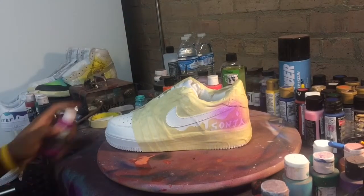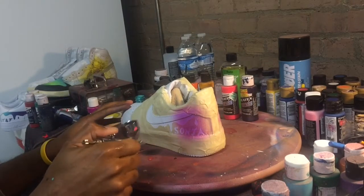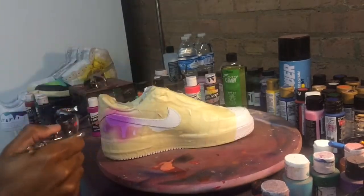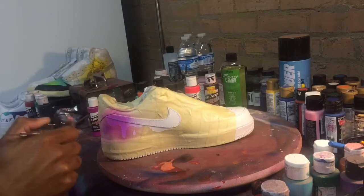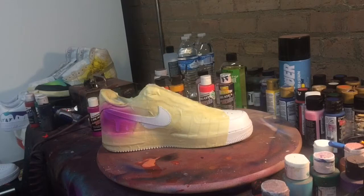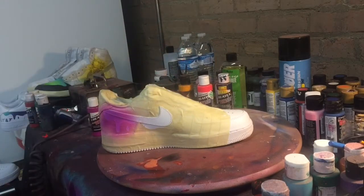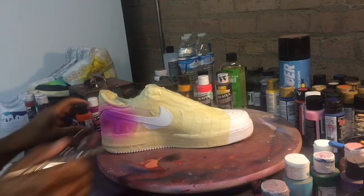All Createx colors I'm using: fluorescent raspberry, fluorescent purple, bright blue, wicked orange, and golden yellow. I already based it in a little bit of the raspberry, and then the next step would be to kind of continue that raspberry a little bit as it goes forward.